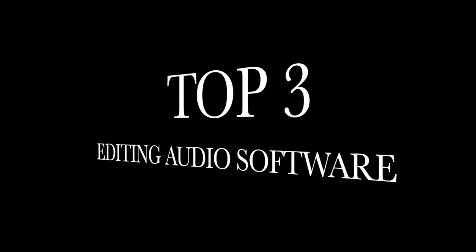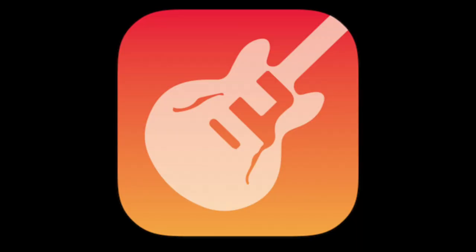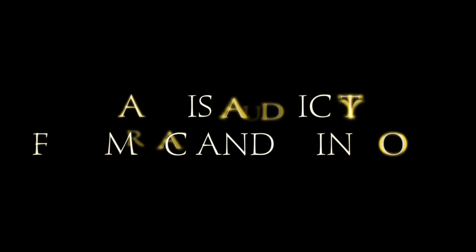The first thing you need is a laptop — a Mac or Windows. You also need software for editing the audio. Here are my top three editing software picks. First of all, GarageBand, which is for Apple Mac users. I also check some YouTube tutorials to learn basic editing.